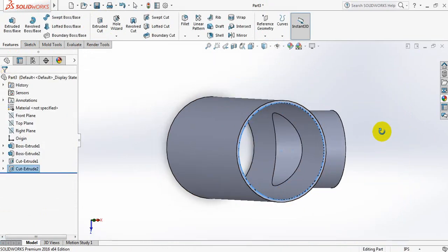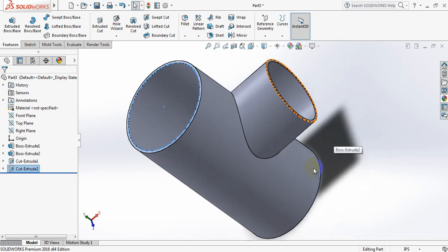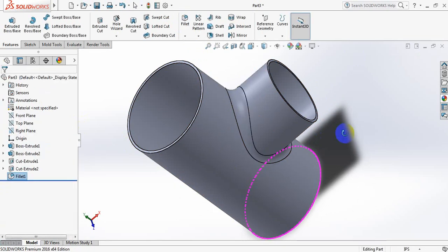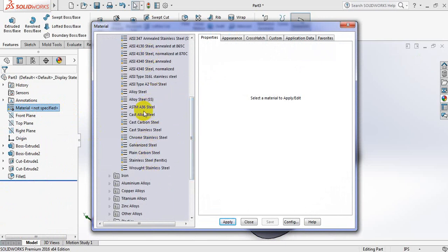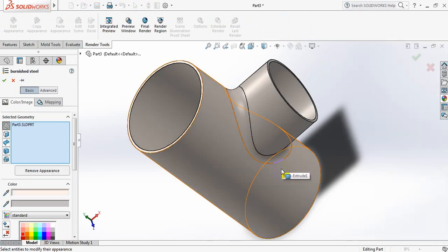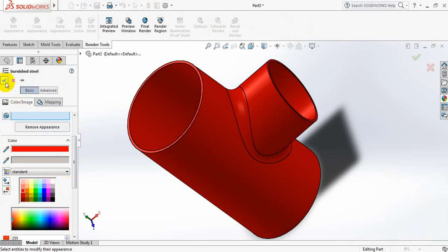Our pipe is almost finished, we just need some little modification. Now fillet it, select this pattern, and take this dimension 0.5 inch. Now apply material, right-click, edit material. There are different types of steels here, I am going to select plain carbon steel, apply, close. Now appearance editing, from other colors, this color is better, select this one.